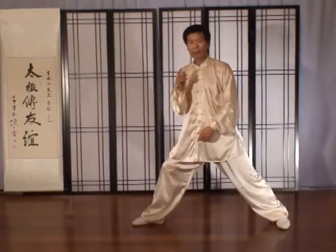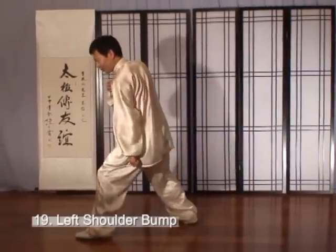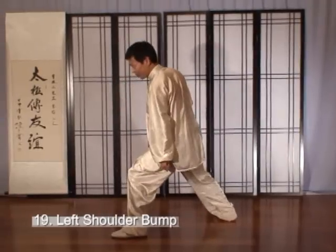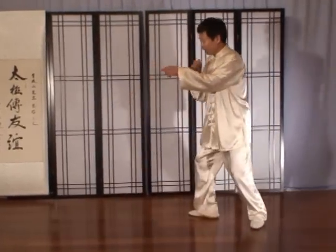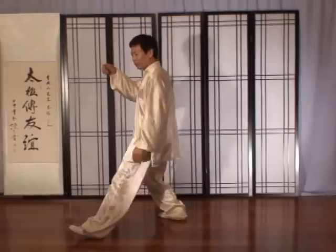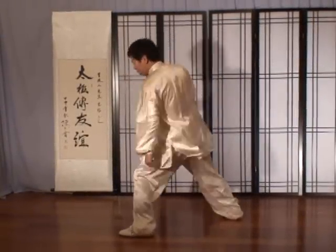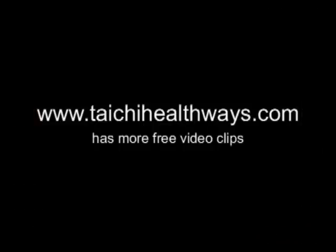Then 左肩靠, which means I step forward and use this shoulder, striking toward him. So it's: hit to his lower body, move up close to him, then strike him to his chest with this shoulder — like a short strike. Thank you.